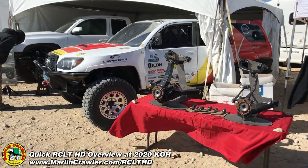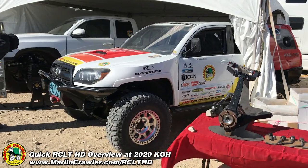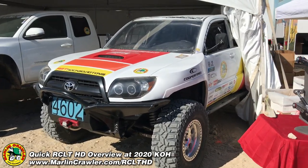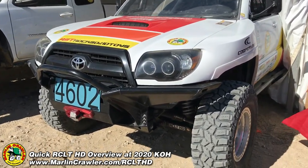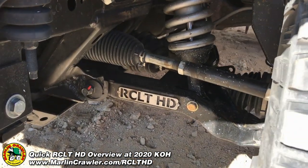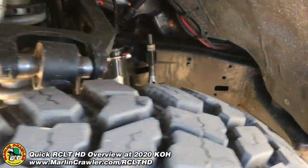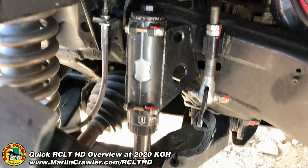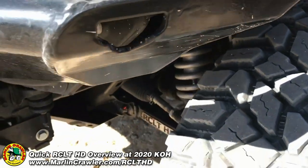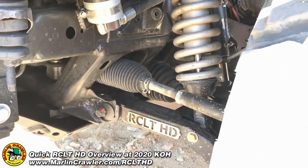Alright guys, Big Mike from MarlonCrawler.com again. We just brought in car 4602 — this is our Everyman Challenge car that we're sponsoring with our CLT HD. This is a V8-powered Toyota 4Runner running in the stock class, and we've got our awesome third prototype RCLT HD installed in here. We've been doing a lot of testing. Here's a shot of the bump stop setup on this one — that bump stop was installed on the first prototype. Changes to the lower arm have been made since. It's been a lot of fun.